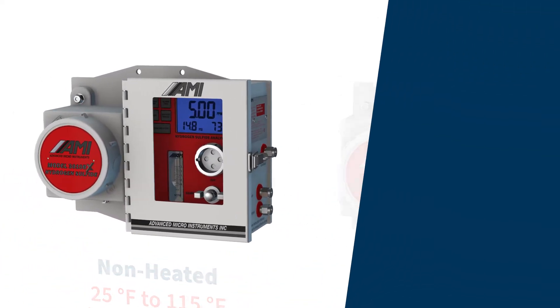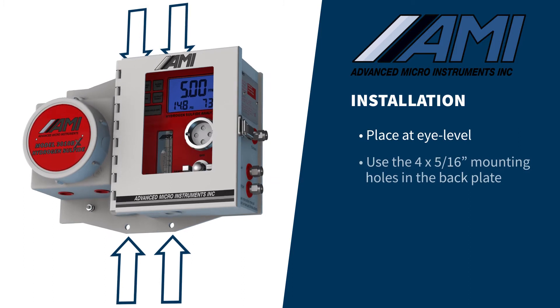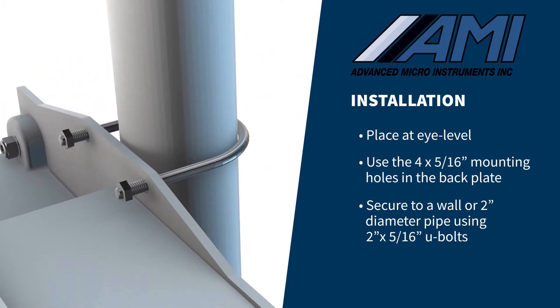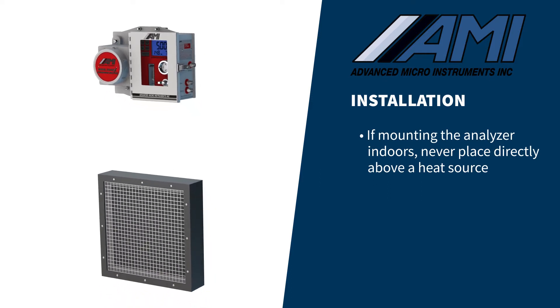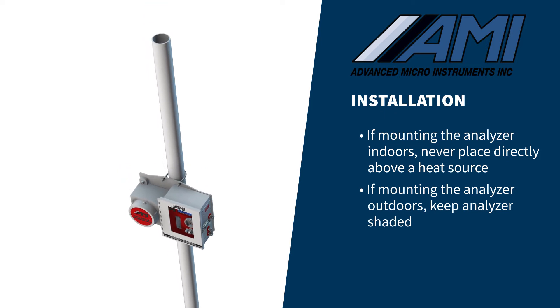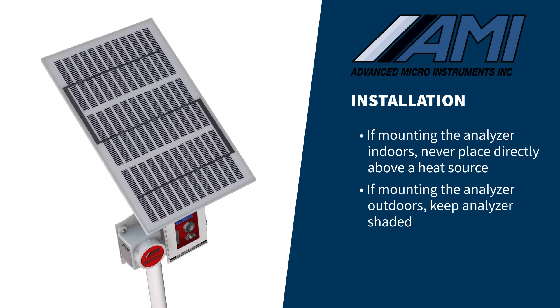When installing the analyzer, try to place it at eye level using the four 5/16th-inch mounting holes in the back plate. It can be secured to a wall or mounted on a 2-inch diameter pipe using two 2-inch by 5/16th-inch U-bolts. If mounting the analyzer indoors, never mount it directly above a heat source such as a catalytic heater, as the rising heat will exceed the analyzer's temperature range and degrade its performance. For outdoor installations in hot environments, keep the analyzer out of direct sunlight by installing a shade structure or mounting a solar panel so that it will shade the analyzer.